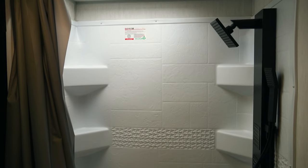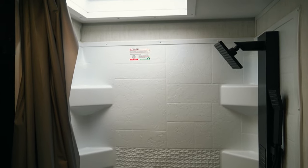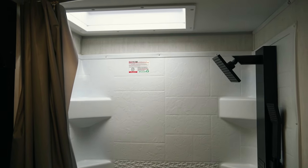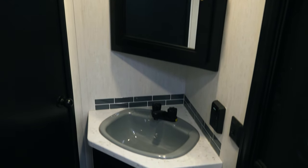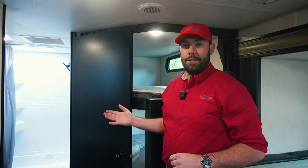Next to the bunks, you're going to have your door to the bathroom. This is going to be a large, nice-sized bathroom for the whole family, and it does also have an access door to outside. So if you're at the lake or the beach and one of the kids has to use the restroom, they don't need to walk all the way through tracking sand, dirt, and mud — they can just hop right in that door, use the restroom, shower off, whatever they need.